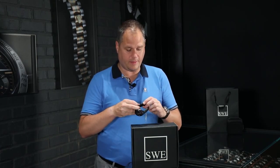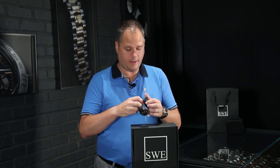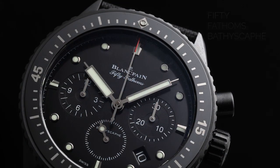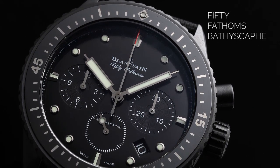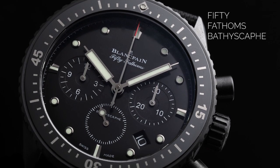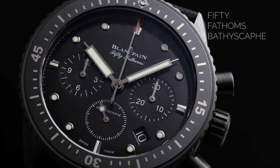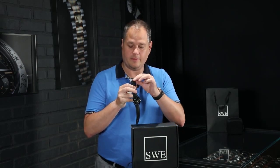This particular model is my favorite because of a few reasons. One, the absolute color of it — it's just tuxedo black, that's what I've always referred to it as. There are two models: the three-hand non-chronograph version and the chronograph version. This happens to be the chronograph version, and it's on the sailcloth strap with the pin buckle.